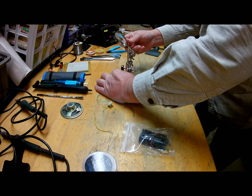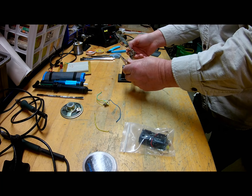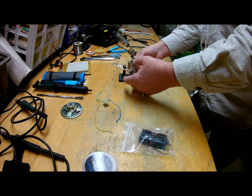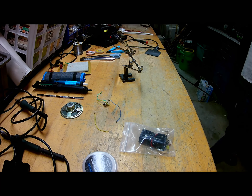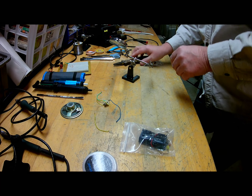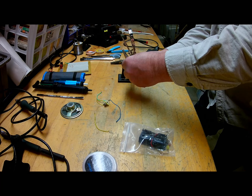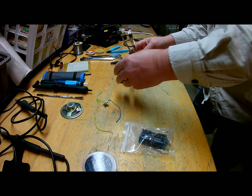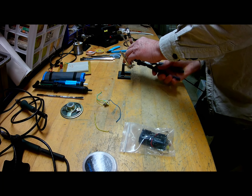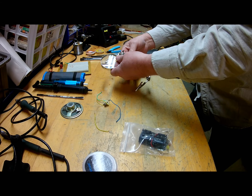It can also be really nice for looking at small items — gives you something to look at and see if you've got a break in them, and they can be adjusted pretty well. They tighten these down a lot for shipment, so sometimes you have to loosen them up pretty good to get them to move.